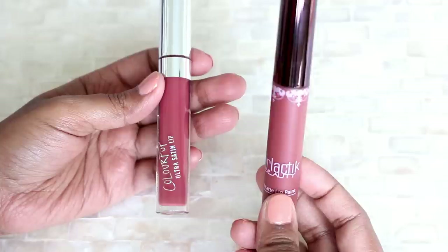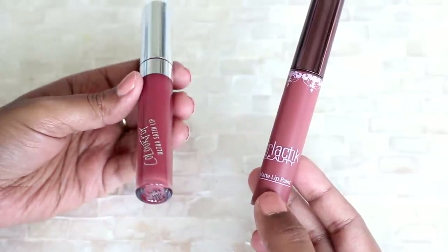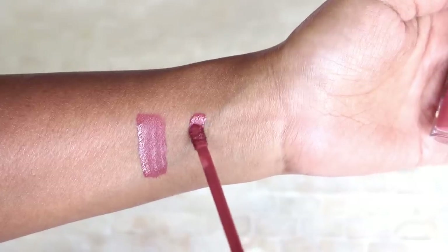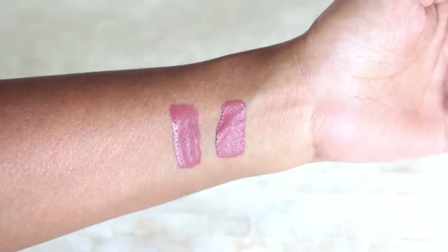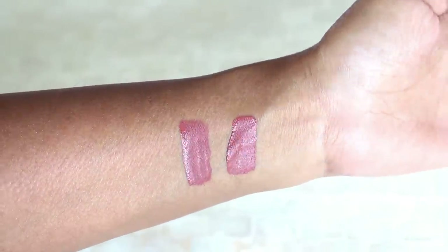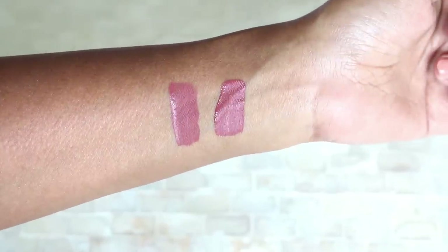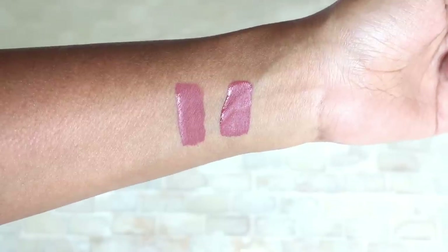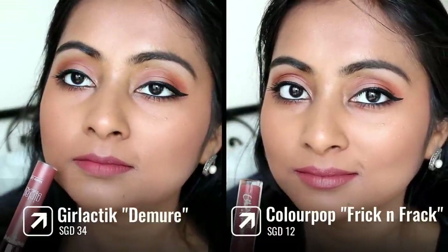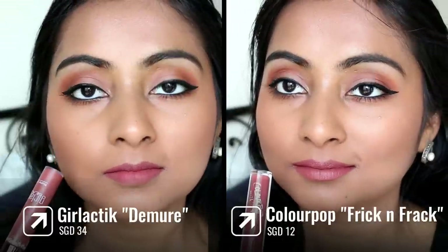I just changed the angle a little bit so it's easier to see the swatches. The first two lipsticks I'm going to compare are the Galactic Matte Lip Paint in the shade Demure and the Colourpop Ultra Satin Lip in the shade Freak'n Frag. Demure is a mauvy, nude kind of shade and most people agree that Freak'n Frag looks very similar to it. If you want just this color you can go for the Colourpop Freak'n Frag — very similar, very comfortable, good formula — but if you want something absolutely transfer-proof then Galactic Demure is better. The Colourpop Ultra Satin Lip is not transfer-proof, but I love both of them equally.